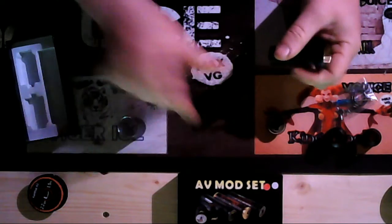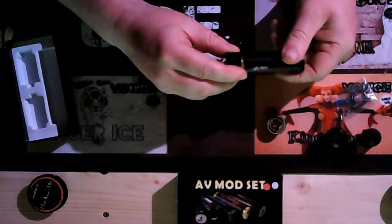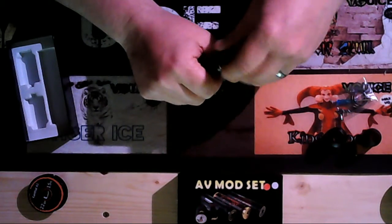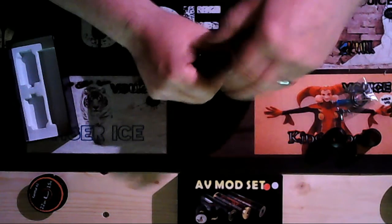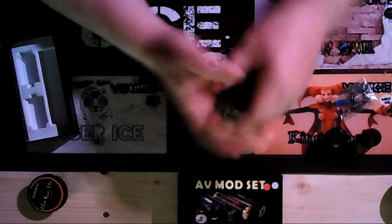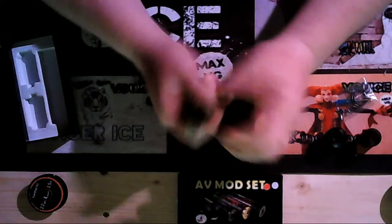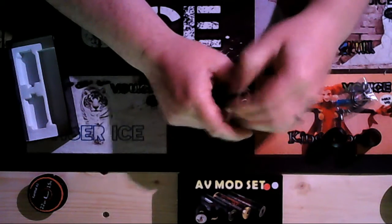I don't know the weights or measurements, and I haven't got a legit one to compare it with. But I am going to buy an able mod. I just wanted to get one of these to see if it was a one-to-one clone — just to get the look, feel, and characteristics of it. And so far I'm actually loving it. The weight of this is unbelievable.